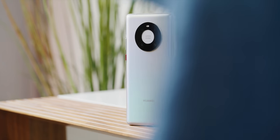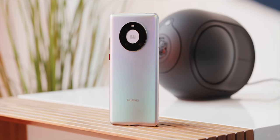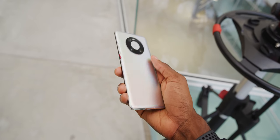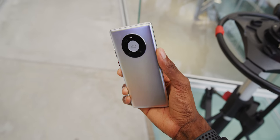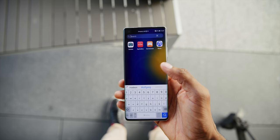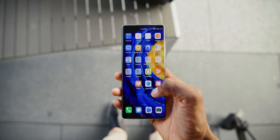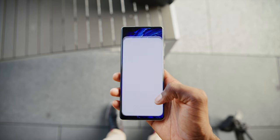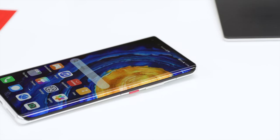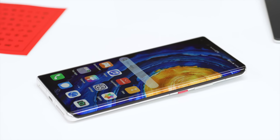You can see this new color and finish on the back — they call it Mystic Silver. It has a sheen that reflects pretty much every color of the rainbow depending on what angle you hold it, which is technically impressive. Around the front, there's a huge 2K 6.76-inch OLED display with a 90Hz refresh rate, an under-glass fingerprint reader, and the display curves right over the edges until it melts into the side of the phone.